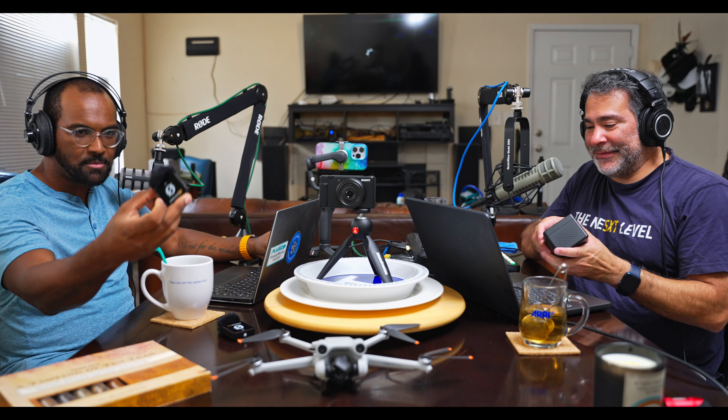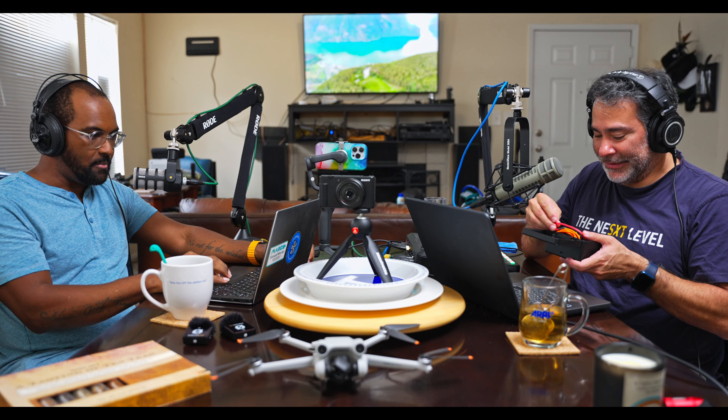The next thing we want to talk about are these Rode microphones in front of us. Tony's got the Wireless Me and I have the very popular Rode Wireless 2, which have been a huge runaway hit for Rode. There's been a lot of talk online about who these mics are for, and I can tell you in one word — it's for us. Neither Anthony nor myself are sound people.